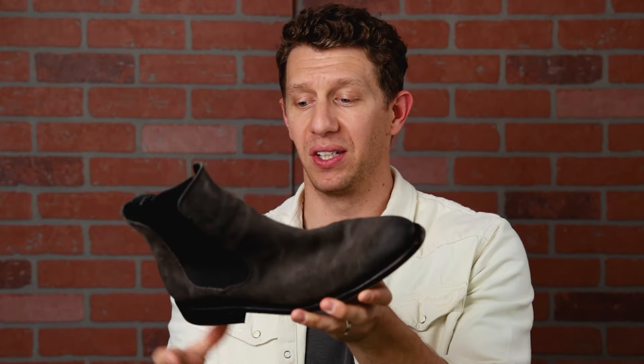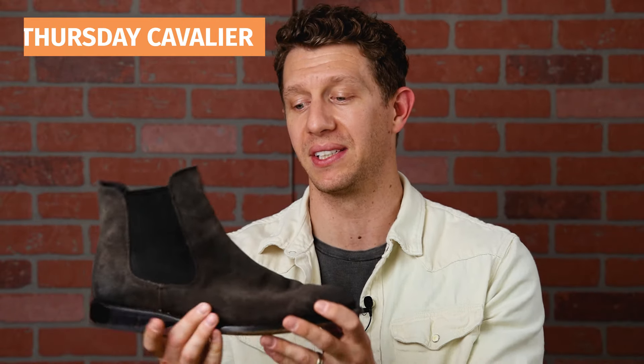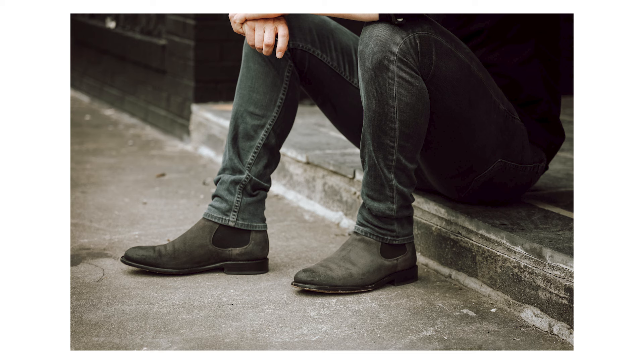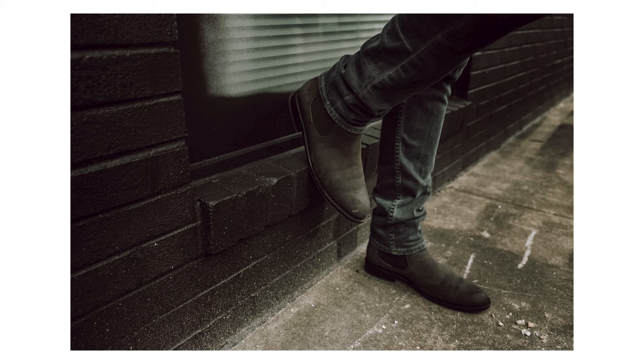Next up, this is the least favorite of my Thursday Chelsea boots. However, I have worn this boot a decent amount and put in a lot of miles. This is the Thursday Cavalier, coming in at number 10. The reason it's lower is it's got the thinner leather outsole. It does have these cool rubber studs, but ultimately it's just slightly less comfortable than the Duke or the Legend.